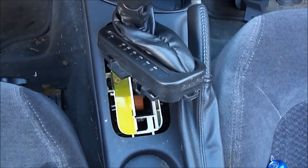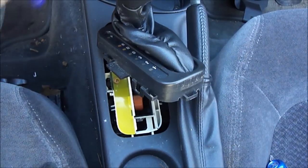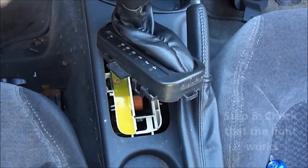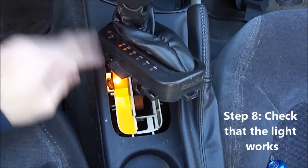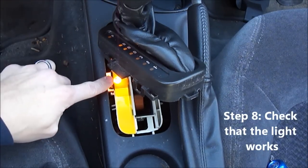Now we're going to try this out — see if the light works before I put everything back in. There you go. As you can see, the light is lighting up very clearly in the housing. And I think we're ready to put everything back together.